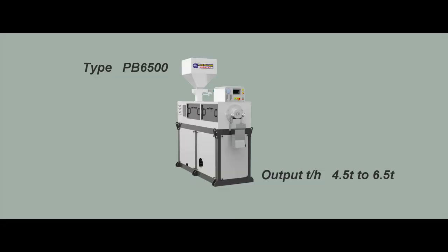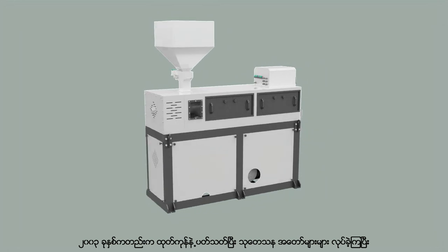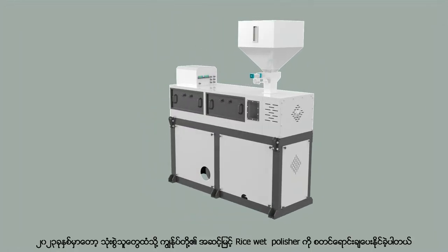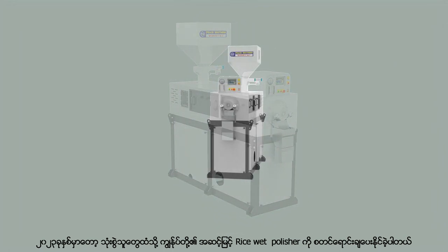This is our high technology product, the rice wet polisher. We have done a lot of research on the product since 2003 to 2023. We will be able to sell the highly efficient rice wet polisher to consumers.